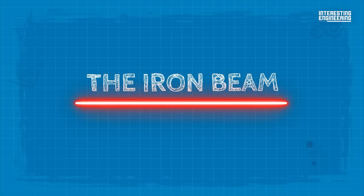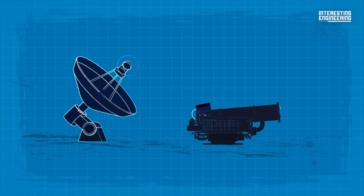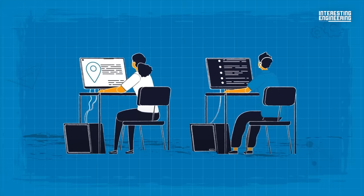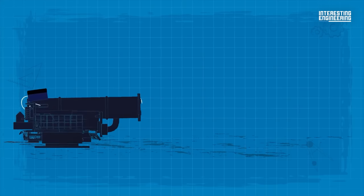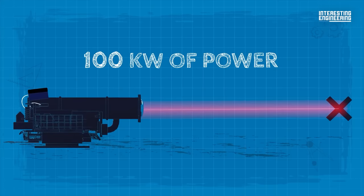The Iron Beam consists of three main parts: the laser gun itself, a surveillance system that tracks incoming missiles, and a command center where operators manage the operation. The laser gun fires a fiber optic beam that uses 100 kilowatts of power, the same amount of electricity that the average US household uses in three days.